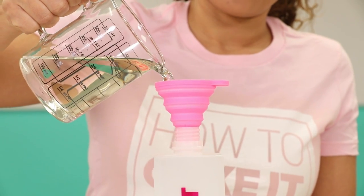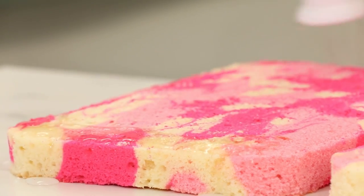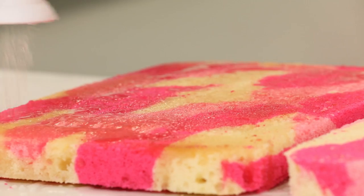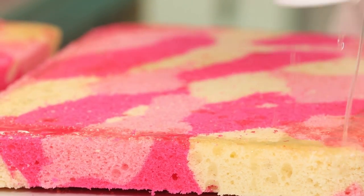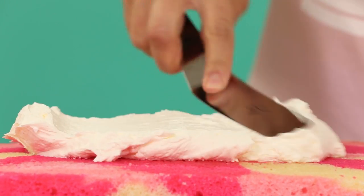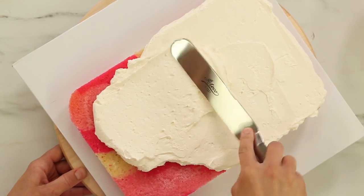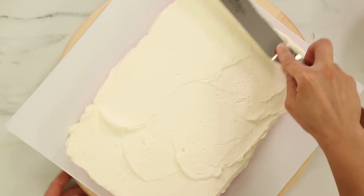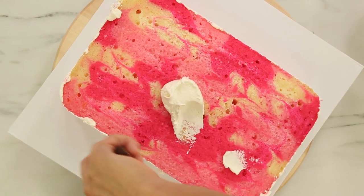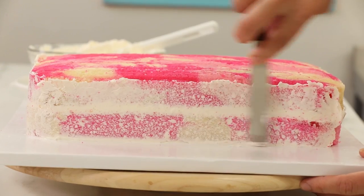Time to simple syrup these cakes. The layer that will be the top — the one with the curve — I'm gonna simple syrup the top of that cake, and then flip them both over so the flat sides are facing up and simple syrup both layers. Now I can fill and stack this cake with Italian meringue buttercream. I lay one layer down with the rounded side down, fill it with Italian meringue buttercream spread nice and even, and then put the second layer on top with the slightly rounded side up.